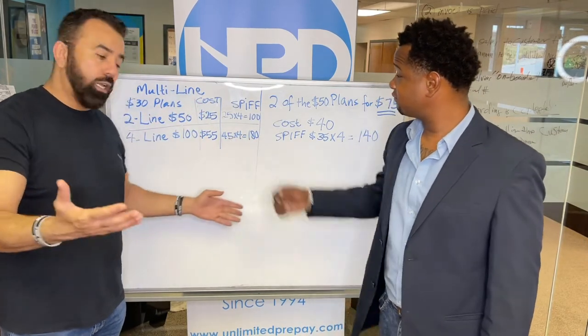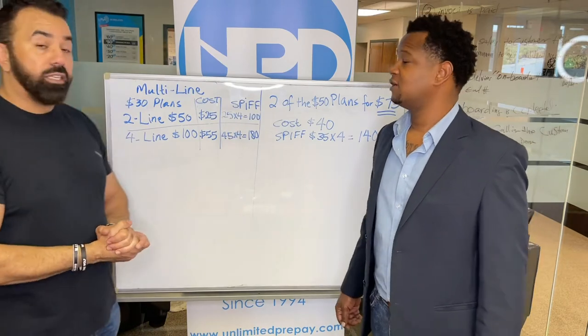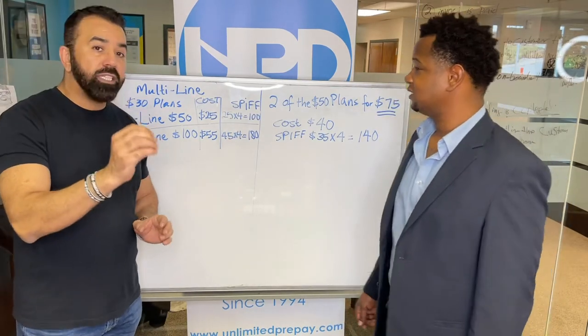So you get four months commission on the four lines as well? Yeah, yeah. This is powerful guys, and there's a lot of things happening with H2O.